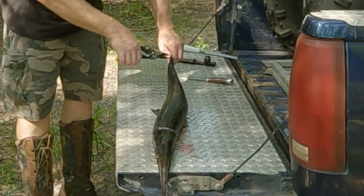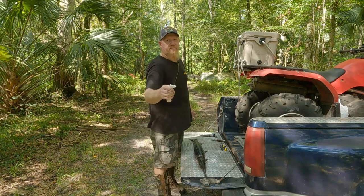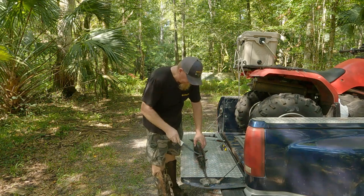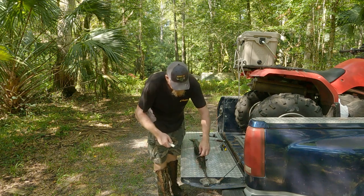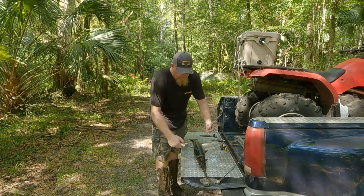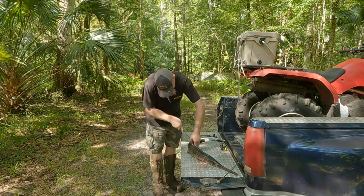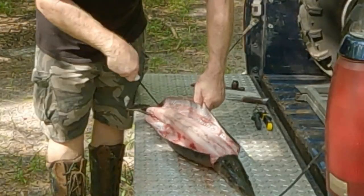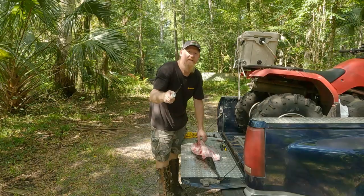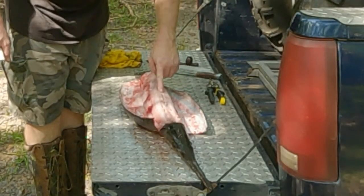Cut it all the way to the dorsal fin or to the tail area. Now get your fillet knife with a nice pointy tip, and in this slot you cut all the way down the middle, go on each side with the fillet knife and you're going to separate that shell from the meat. And just like that - that's what we call rolling them out. His backbone is right here dead center.